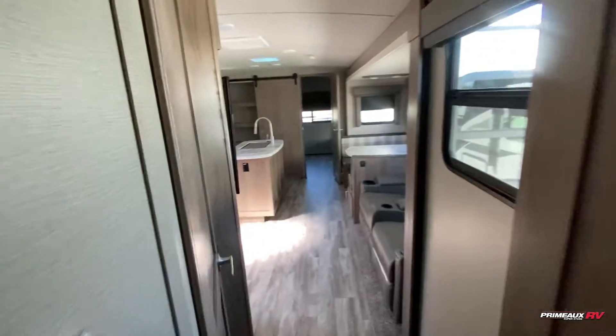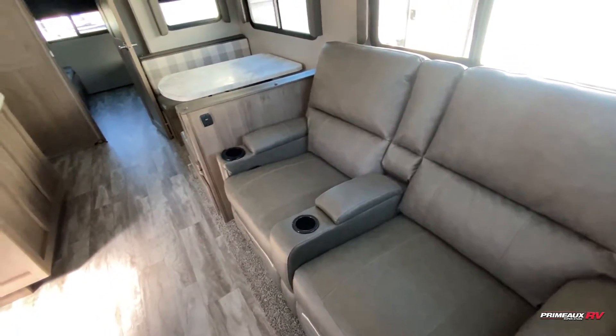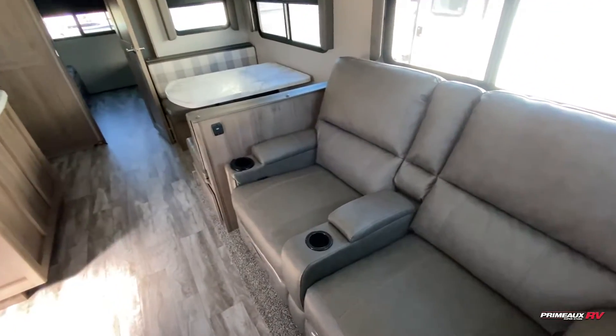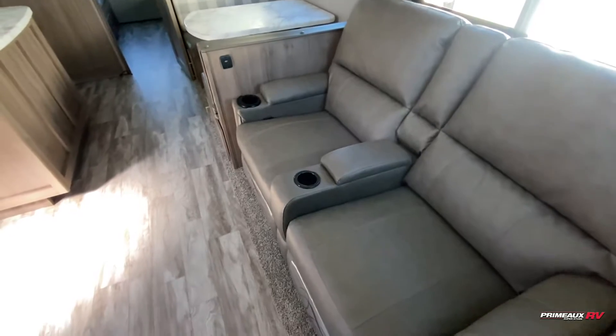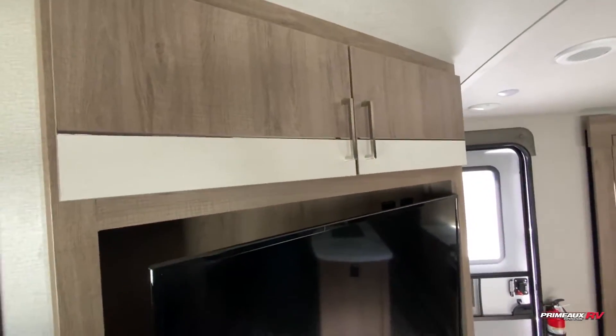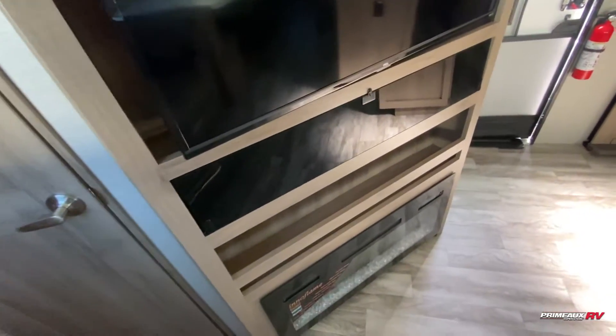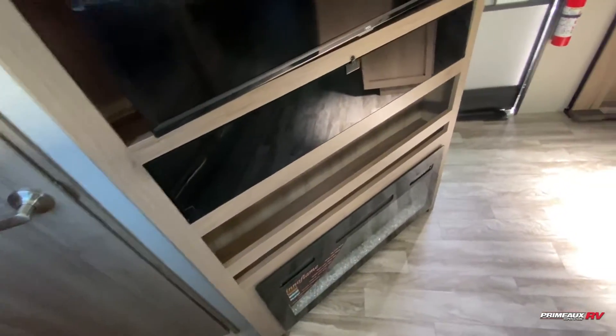As we step out into the living area, you can see the other entryway into the bathroom. You have a couple of theater reclining seats with heating and massage, LED accent lighting, USB ports, cup holders, and a center console for your remote. The entertainment section has overhead storage, a TV mounted below with radio control, open storage underneath, right above your fireplace.